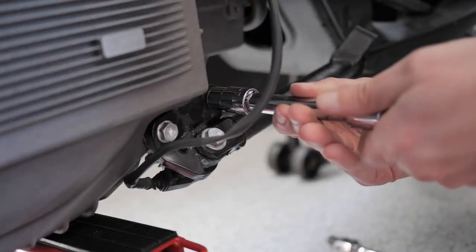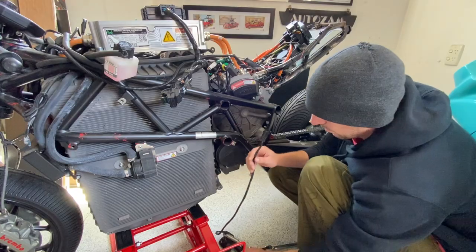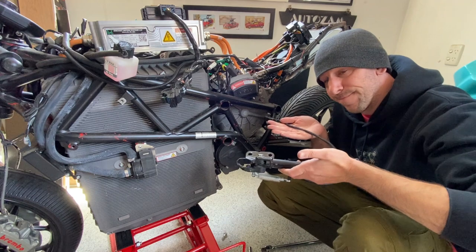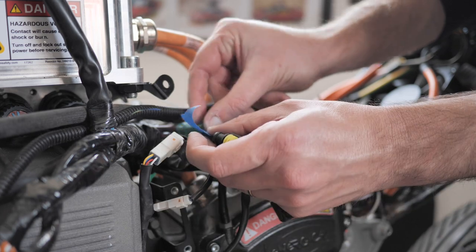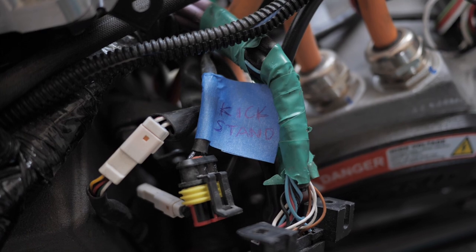I didn't realize until now that the kickstand is actually bolted to the battery, so you have to take that off. What am I going to do with the kickstand once it's in the car? I don't know. Hopefully I can override this somehow so I don't need the actual physical kickstand in the car. But I'm labeling everything because by the time I get it all in the car, like five years from now, I'm not going to remember where any of this stuff goes.